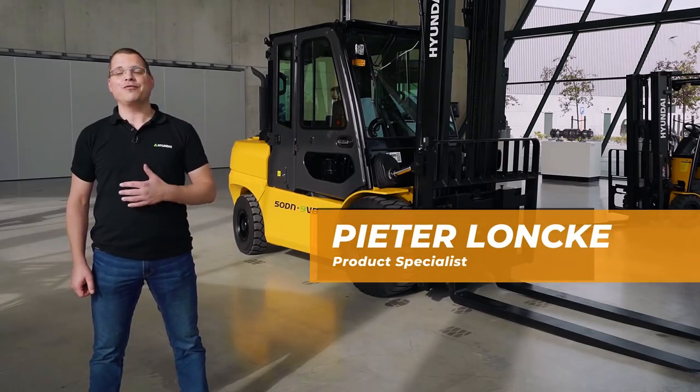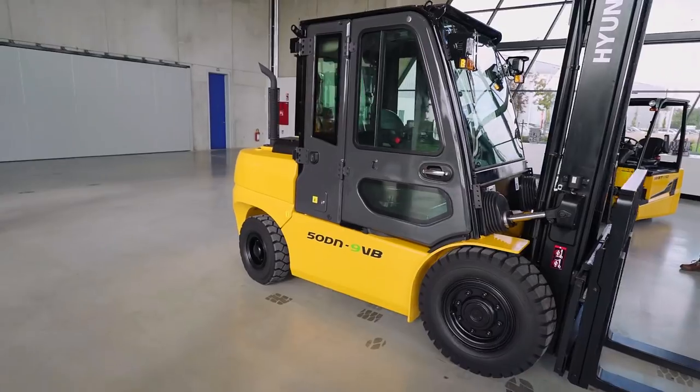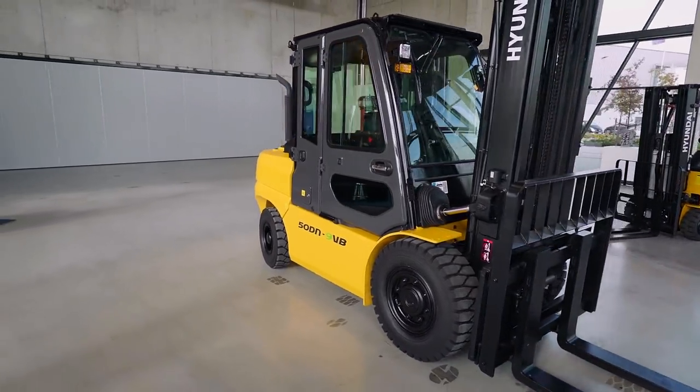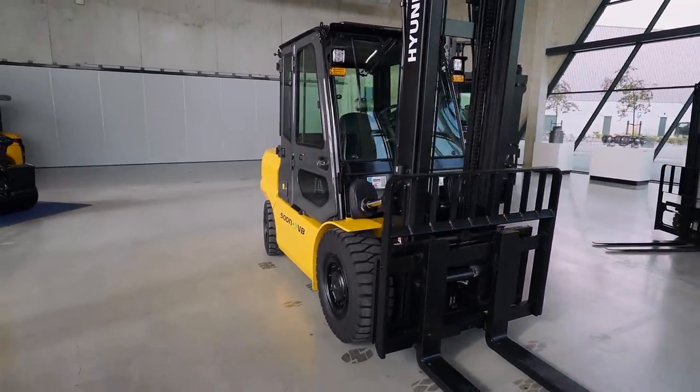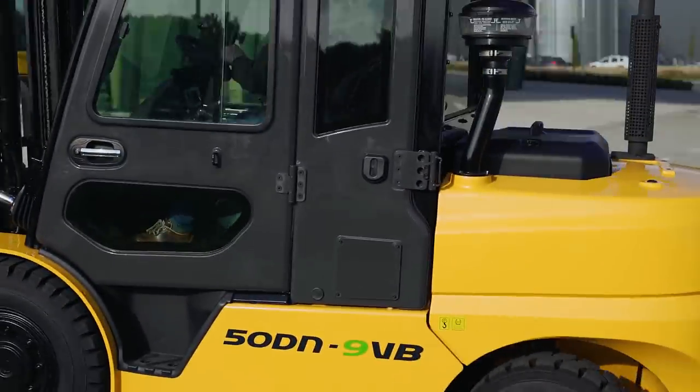Hi, I'm Pieter Lonke from Hyundai Material Handling and I work here as a product engineer. Today I'm very happy that I can show to you our new 9VB Stage 5 series.